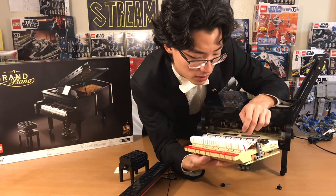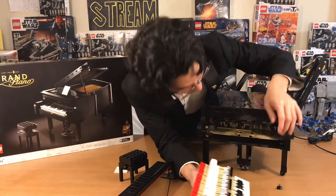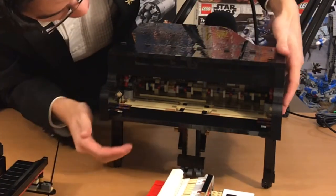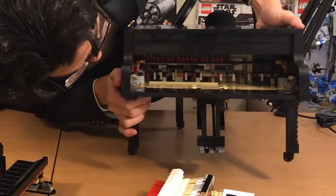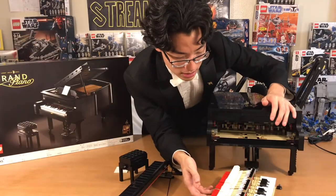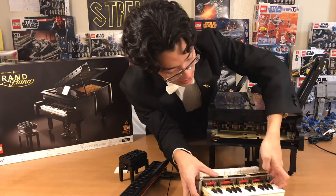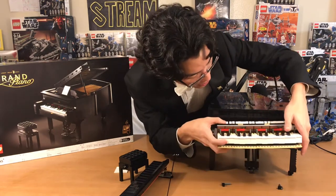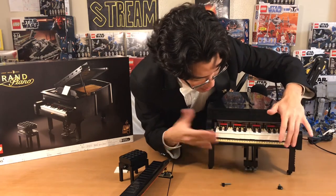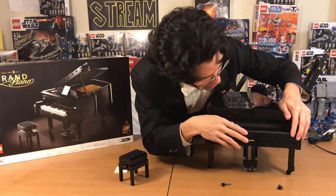I've been fiddling around trying to get all the keys to work properly. If you look on the inside, you can sort of see the Technic inner workings, and that's pretty much just to show the player piano feature, where the motor turns and actually lifts these keys individually so it looks like the piano's playing by itself. The song that it plays to — it doesn't actually play the keys; it's just a generic algorithm of patterns.